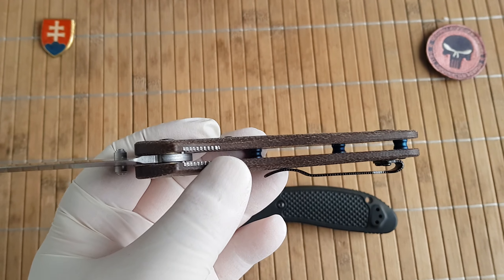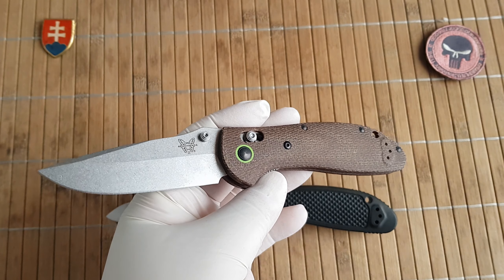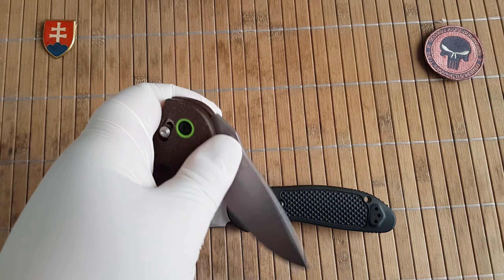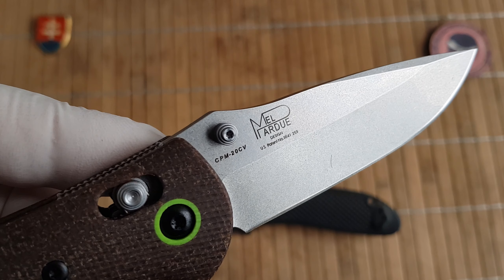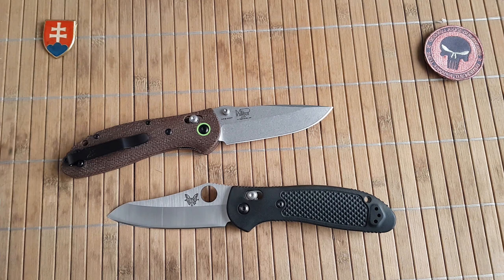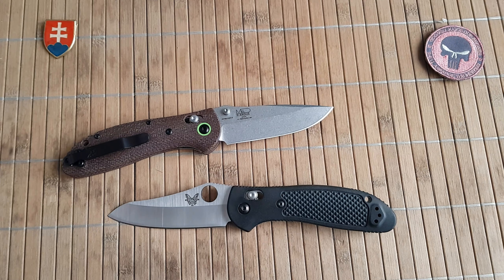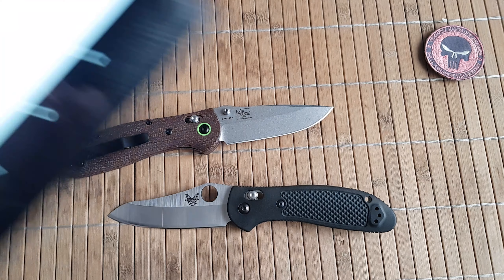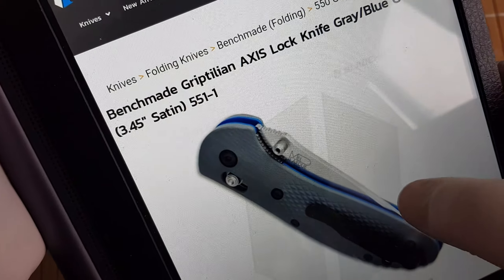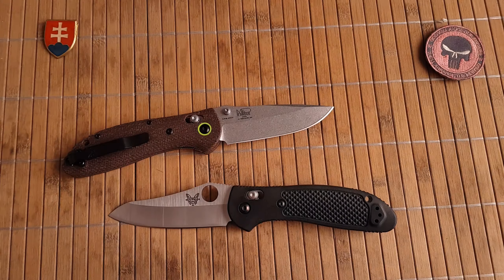Even if you just want to try it out for the scales, these are dirt cheap. The blade is probably something like 8Cr13MoV — this is not CPM 20CV. If I'm not mistaken, the G10 version has the 20CV blade on it.